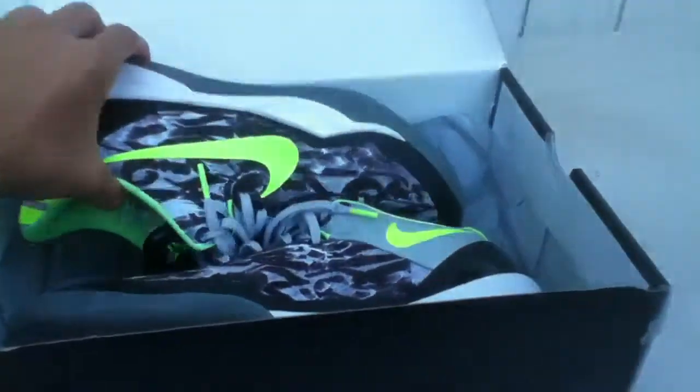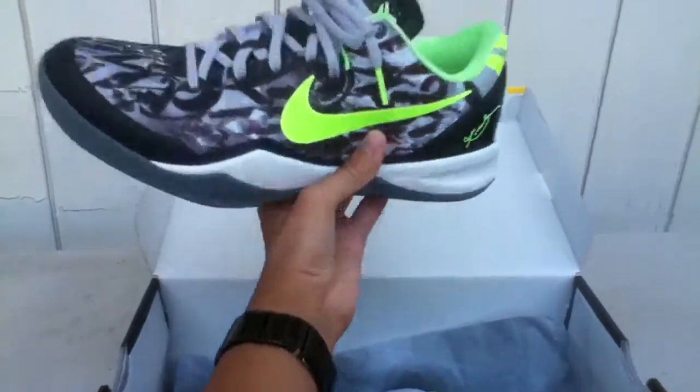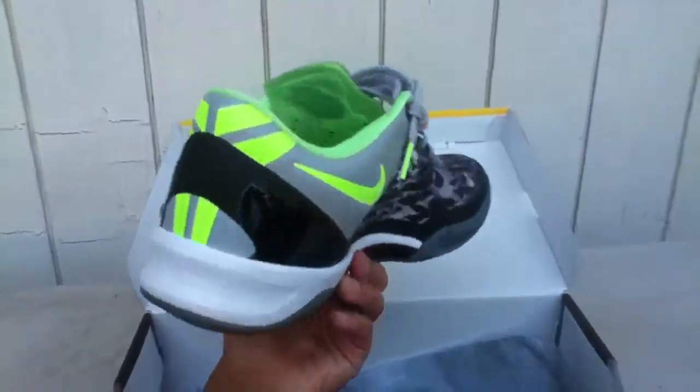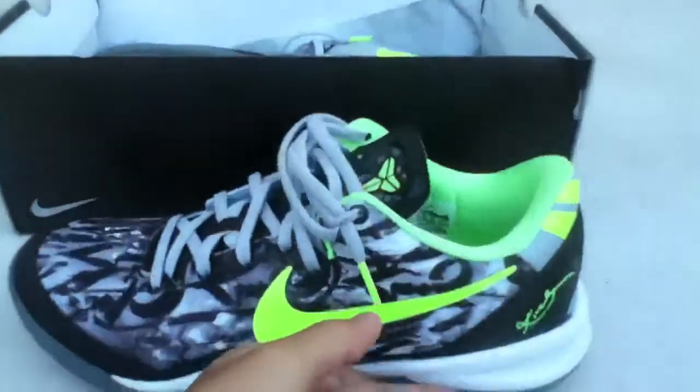And bam, look at that shoe — that flash green is vibrant. Look at that. All right, let's take both pairs out.